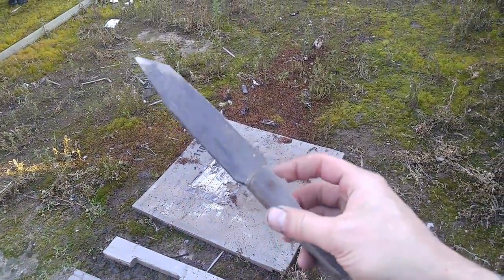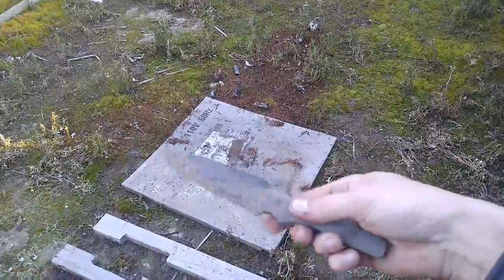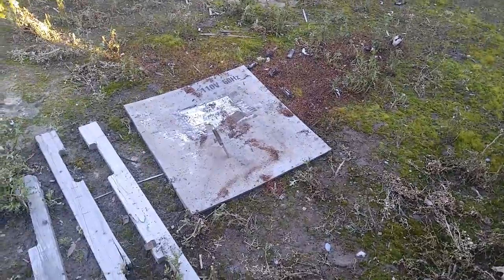This is my dedicated throwing knife — a Timberline Emerson Neely Spec War in ATS-34. It's a good tool that I should probably use more often.